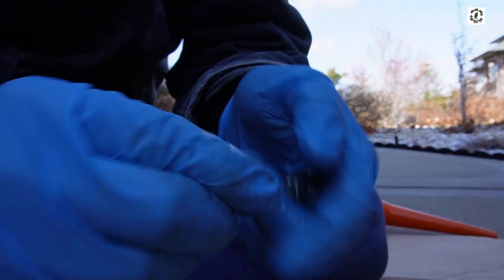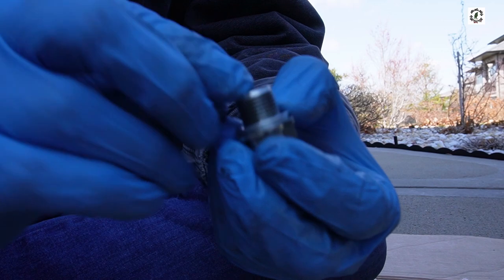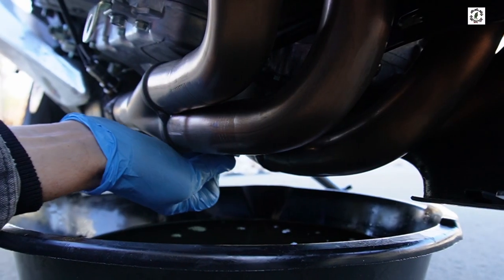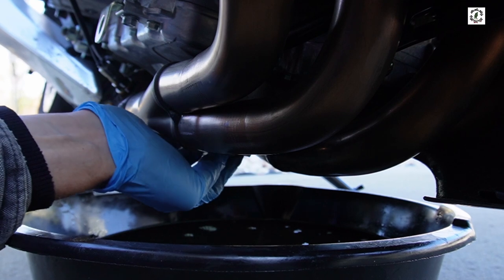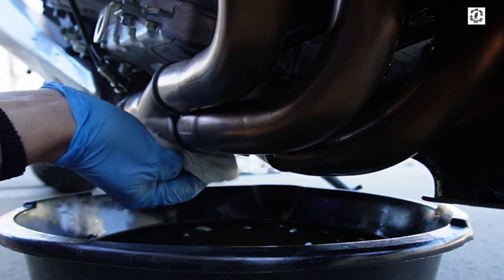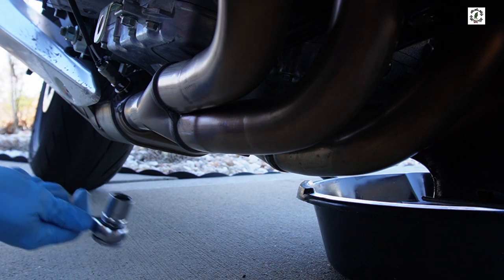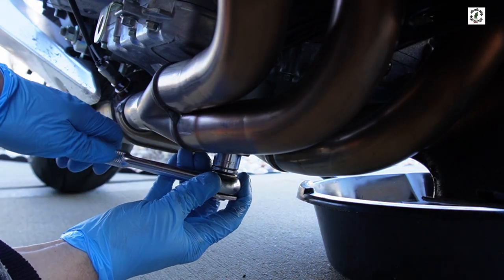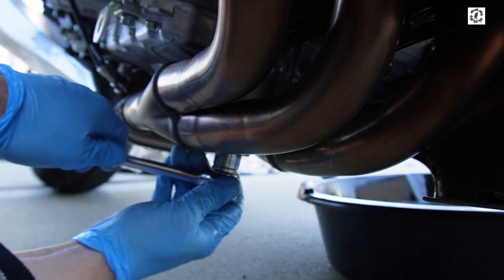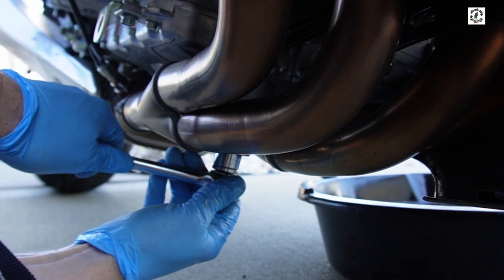I got the old crush washer off of there, I'm going to put the new one on — just like that. There are a few metallic pieces that got caught by the magnet on the drain plug. Gently thread the drain bolt back in — make sure you don't cross thread it, it should spin in easily. Wipe off any excess oil. This is where a torque wrench comes in handy — you just don't want to get too crazy with it. Nice and snug, compress that crush washer, and we're good.